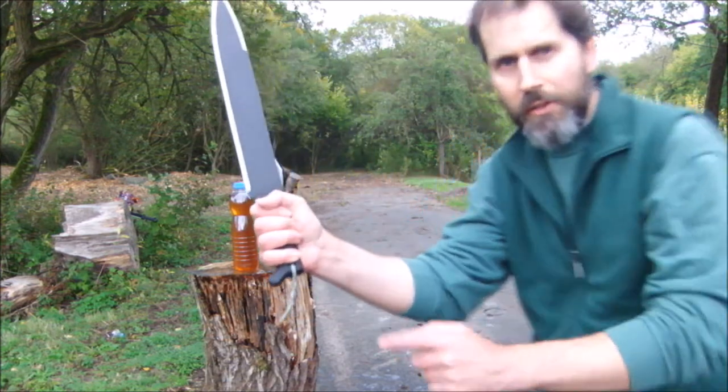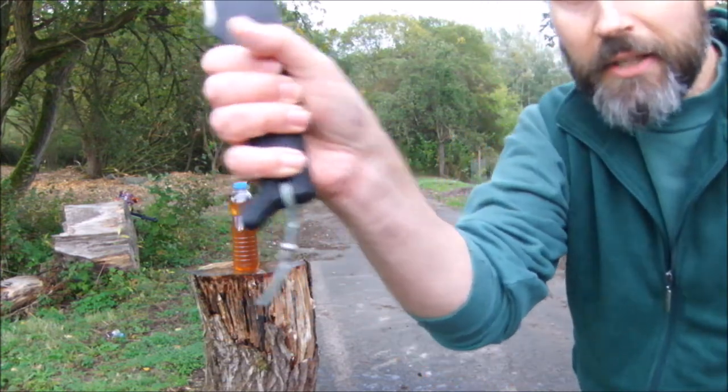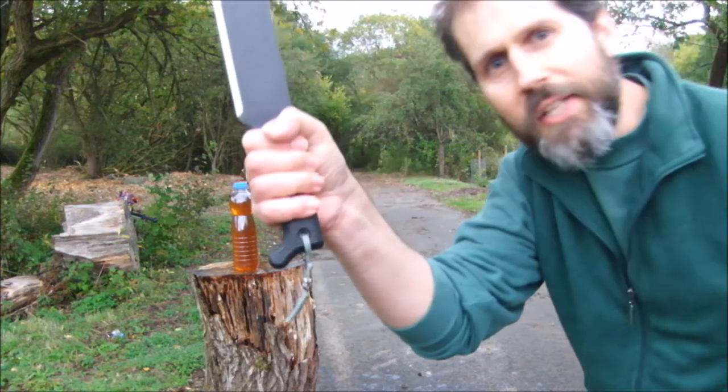Oh yeah, notice the little metal skull on there — that's cool.